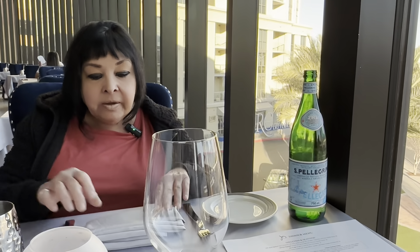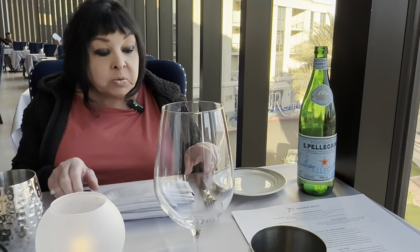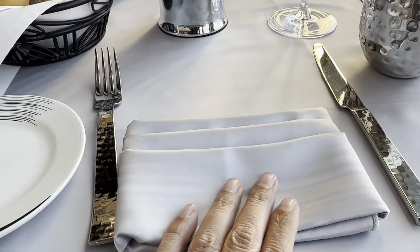The place setting is nice — it's hammered silver. That's Pellegrino sparkling water, which is a nice Italian sparkling water. The satin napkin is a nice touch with the hammered fork and knife. Nice place setting. And the bread is here — it's warm, that's a good sign. When bread is warm, it's a good sign. It's kind of spongy, which I'm looking forward to eating.